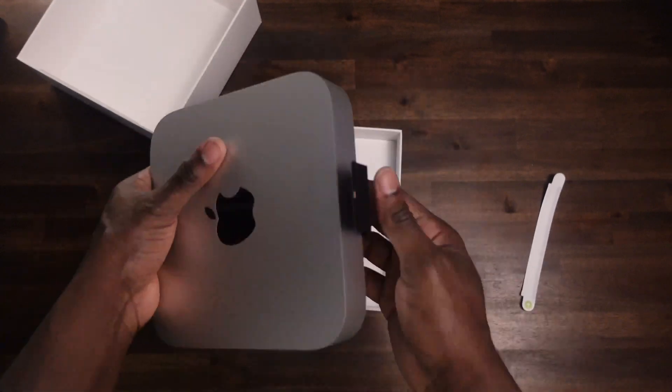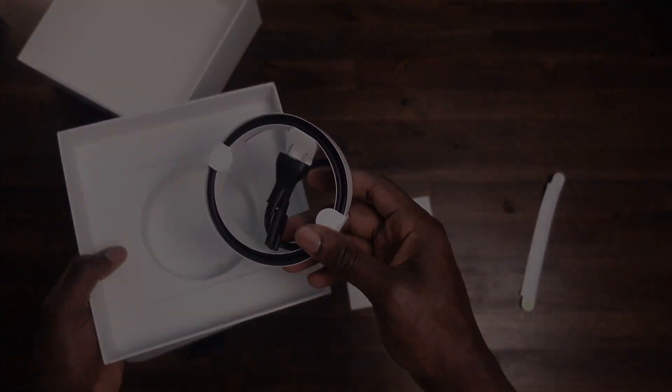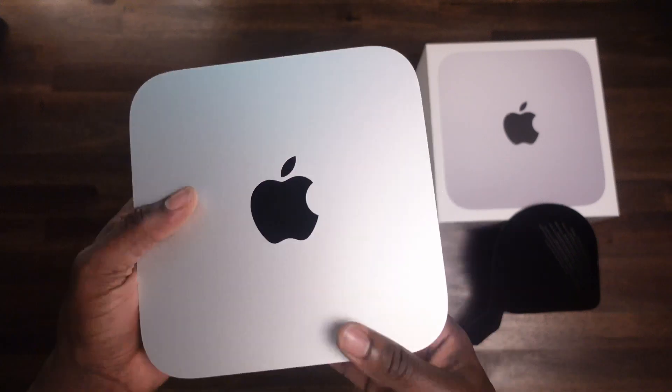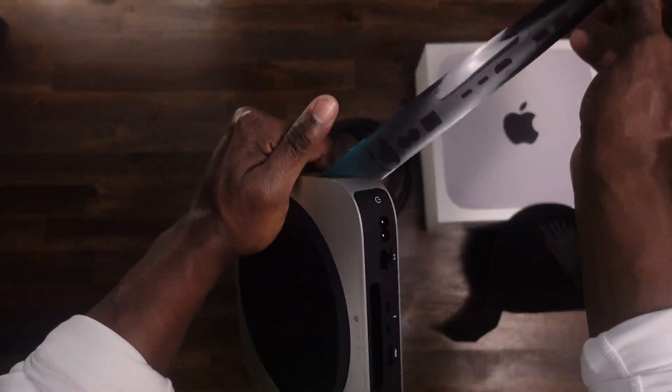Let's talk about some of the essential gear that you're going to need in order to use the M2 Mac Mini just to get started. These include a monitor, a keyboard, and a mouse.